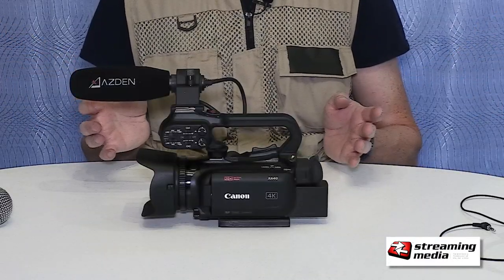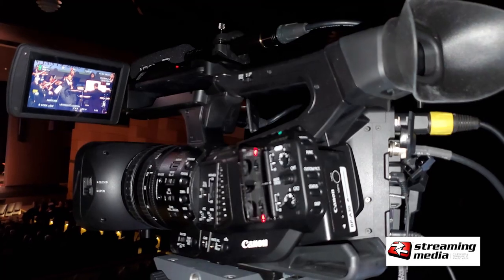The XA40 is Canon's entry-level camcorder, and it does come with a power supply that you plug into the wall. It does not come with a separate battery charger like some of the higher-end cameras, like the XF705.